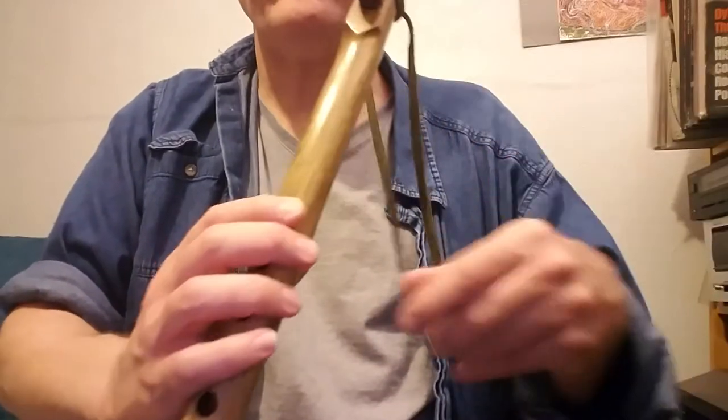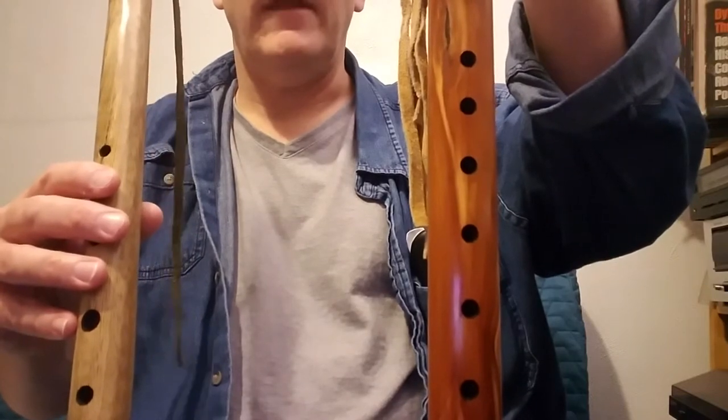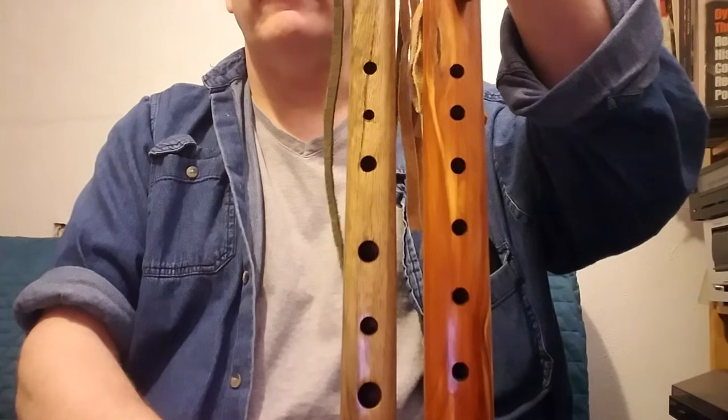This is going to be a quick video comparing the Native American flute and its scale — in this case specifically the G minor pentatonic scale — and another flute in a G minor or G Aeolian configuration. This is the new flute. Here's an example: this is the Native American flute in G pentatonic minor — that's the whole layout. And this is the whole layout in my new G Aeolian or G minor flute.